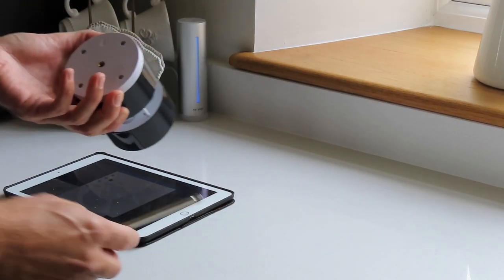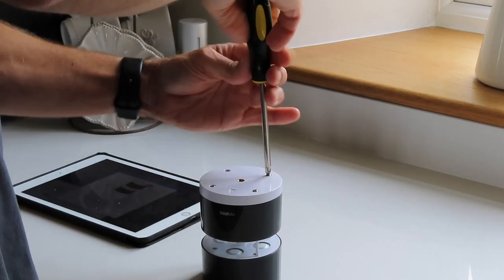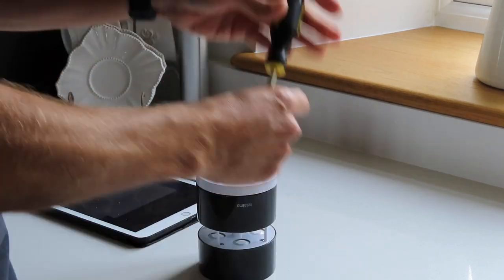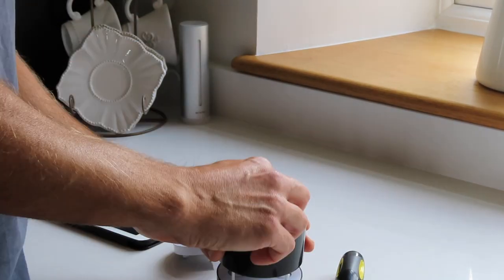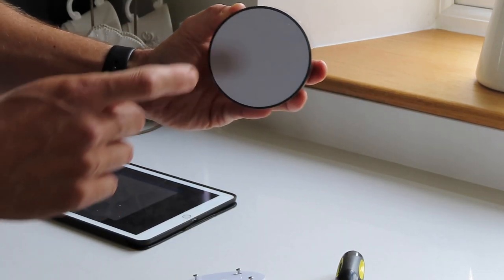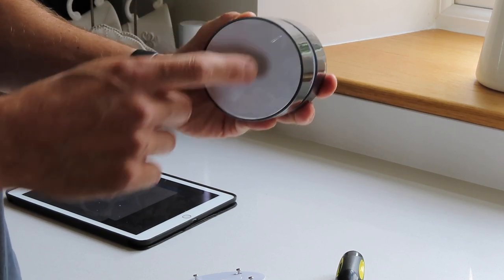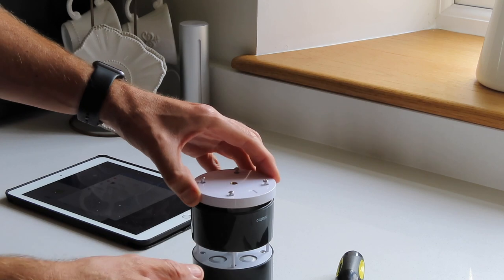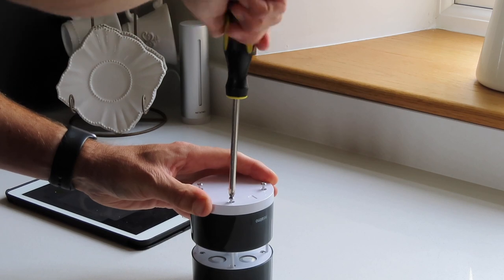We're now going to turn our attention to setting up the wind gauge — the anemometer. What's important to note is that because this is measuring wind direction, you obviously have to align it north. It's also got a little north gauge at the bottom, so we're just going to make sure that we align it in that direction, which we've done. And we are now just going to put the screws back in.